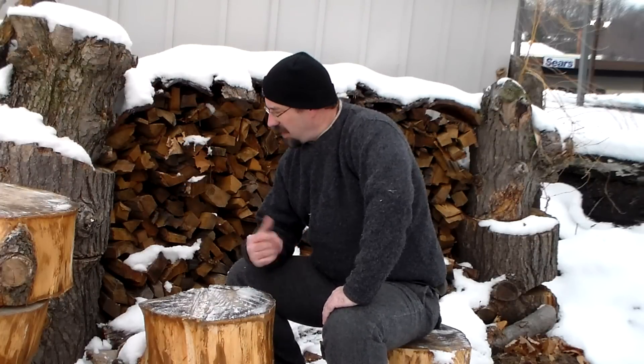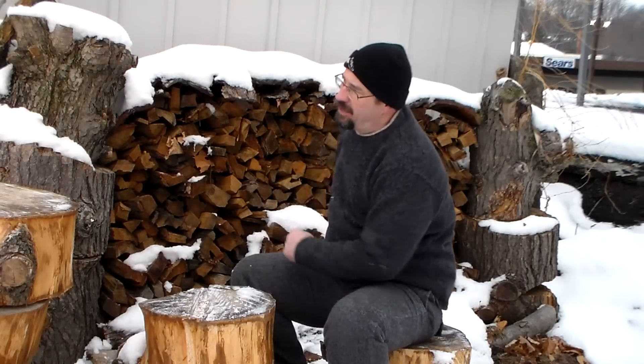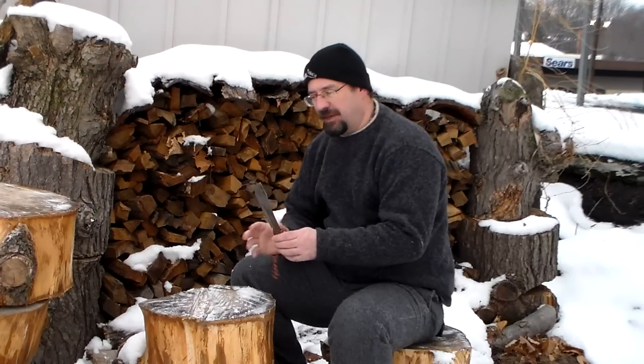Hi there. Today I'm going to talk about flint and steel — what I have in my kit, what I take out to practice with, and how I made it. If you watch my old hickory videos, the one on flint and steel, I use the back of my old hickory as the steel part of the flint and steel.